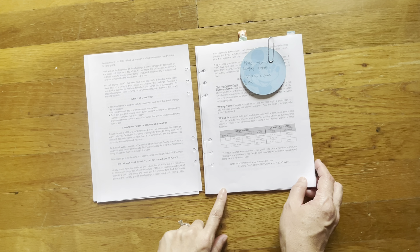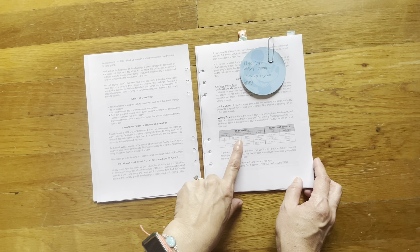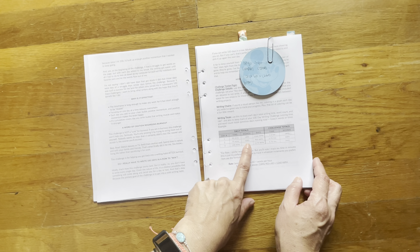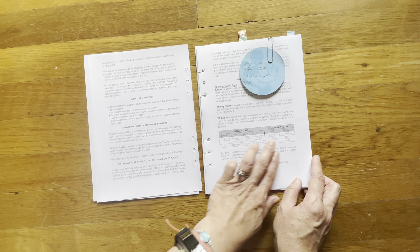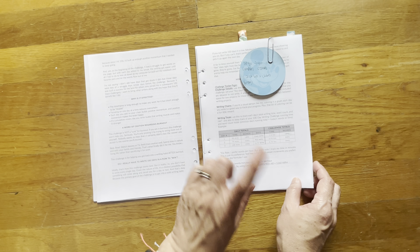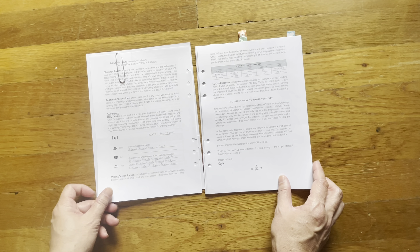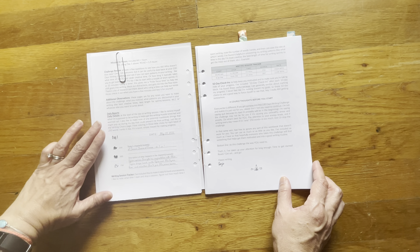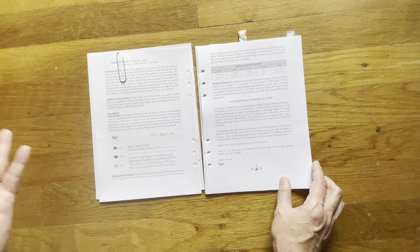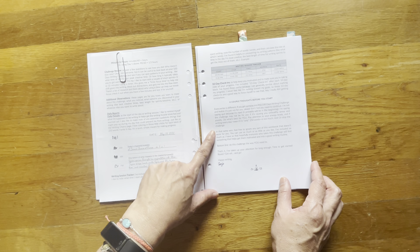250 words isn't that much to write and I've been almost able to hit it. She helps you do the math of how to figure out how much time you're spending, the amount of words you're writing, and the rate. This is something that I'm personally not doing for myself. She also shows you the challenge review, additional observations. We have daily reports with this, which is basically your daily pages.